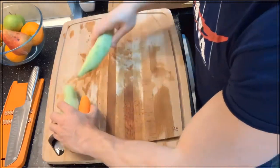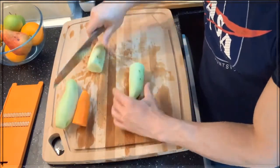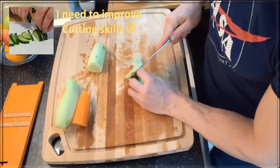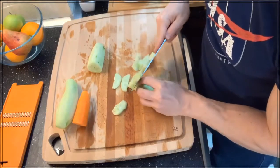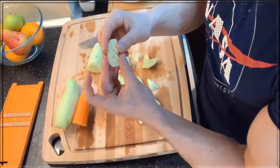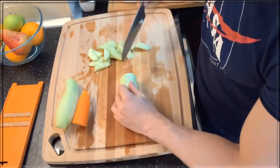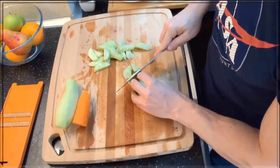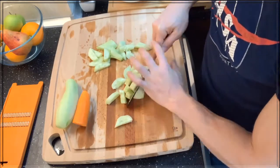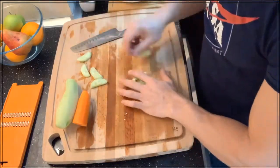Next, we're gonna cut the cucumber. What I'm gonna do is cut it in half like so, slice it down the middle, and cut it at a diagonal angle. I like it small like that because it's still a good size, it's crunchy, but it also allows the water to come out of it — because you don't want soggy cucumber kimchi.